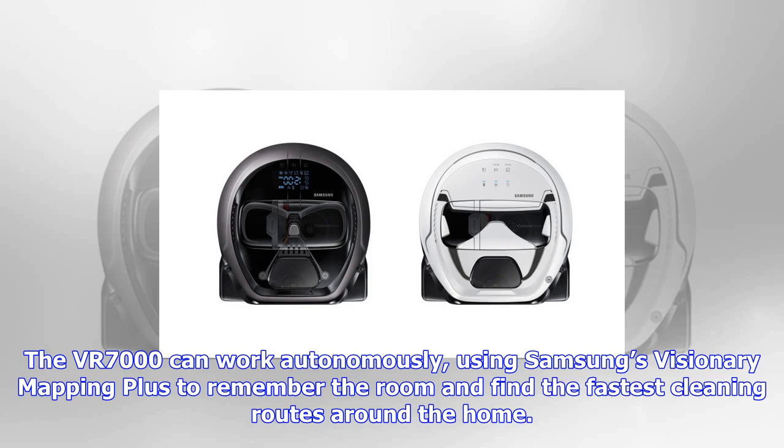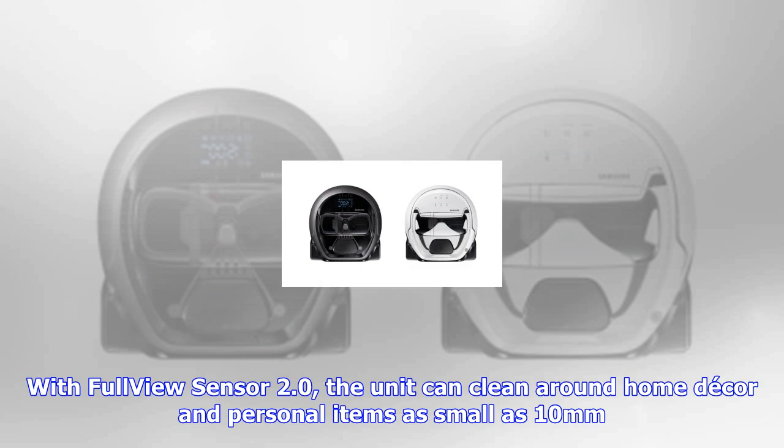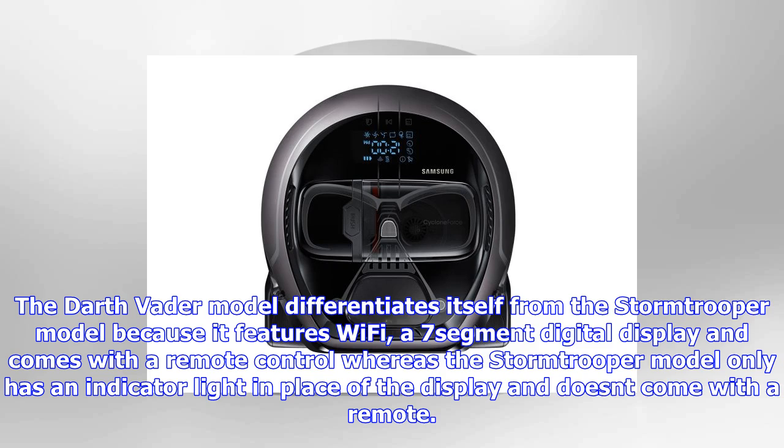The VR7000 can work autonomously, using Samsung's Visionary Mapping Plus to remember the room and find the fastest cleaning routes around the home. With full-view sensor 2.0, the unit can clean around home decor and personal items as small as 10 millimeters.